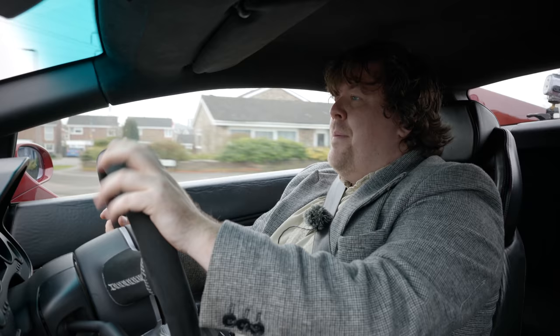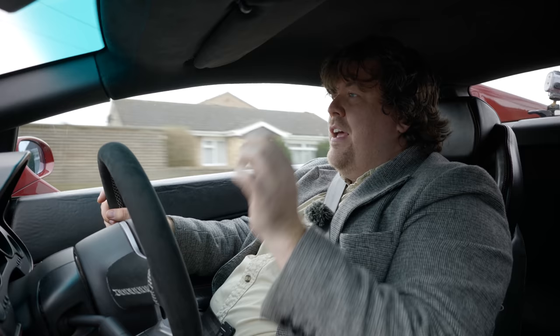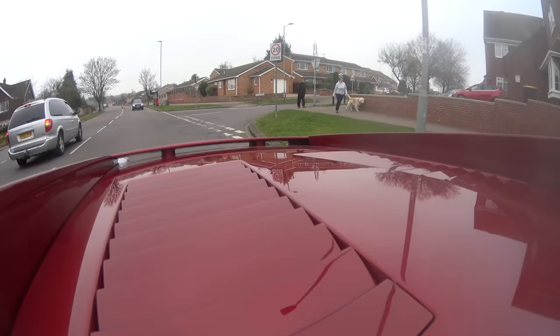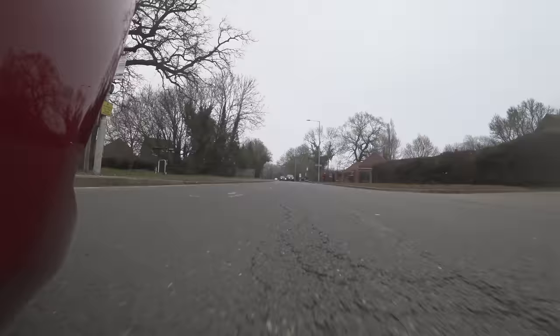This isn't actually the first two-wheel drive Gallardo that I've driven, because I did take out Damien from the Car Guys' Balboni which also had a manual in it — but that car was a bit sketchy. I think there might be some setup issues with that particular car because it was all over the shop. This one feels a lot better set up.